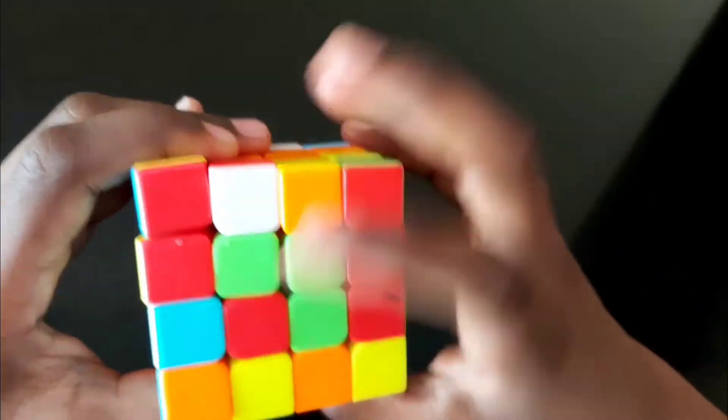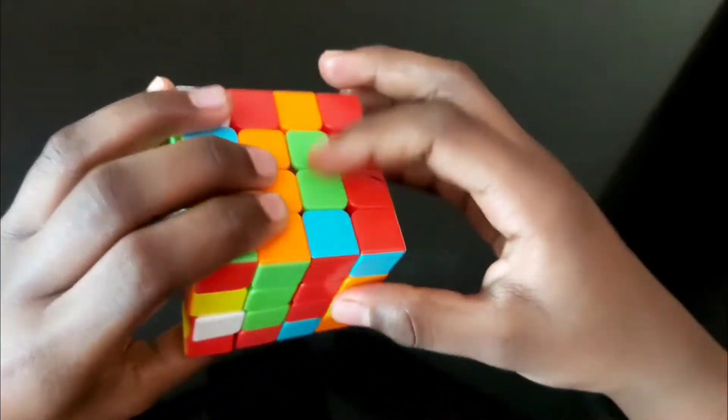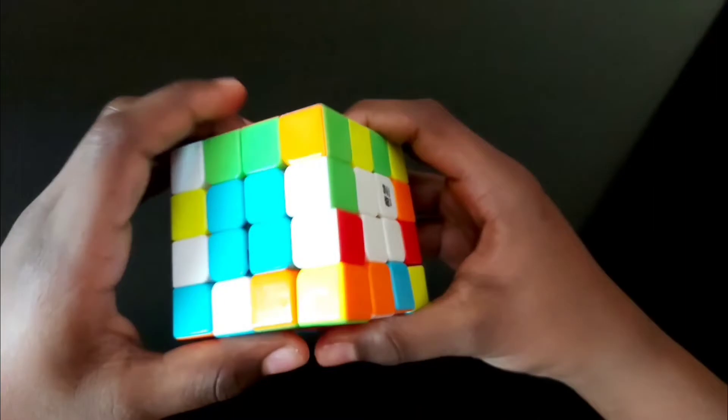Opposite of blue should be green. For green, make sure this should be at the right of the top, bottom of the left. Bring it up, make it like this so this can come here, this should come here, and this should come here. Bring it down — the middle pieces are all solved.